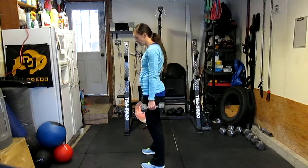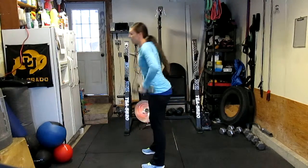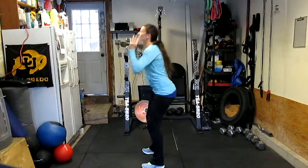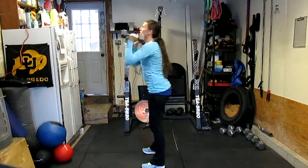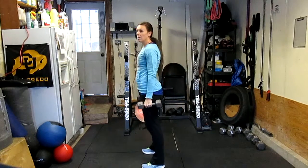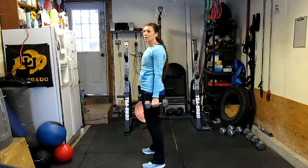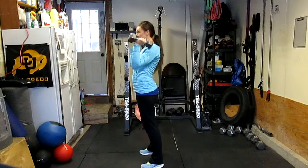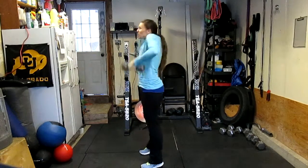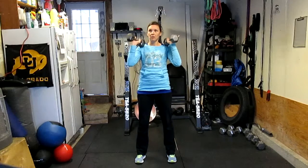The hips extend rapidly, heels down, and she's going to receive the weights at the shoulders. The biggest key is that the shoulders shrug after the hips extend — that's what's going to drive the weight, particularly if it gets heavier, to your shoulder. You're not just muscling this up, you're not trying to just curl it up. The elbows are actually staying above the weights until you drive right underneath.